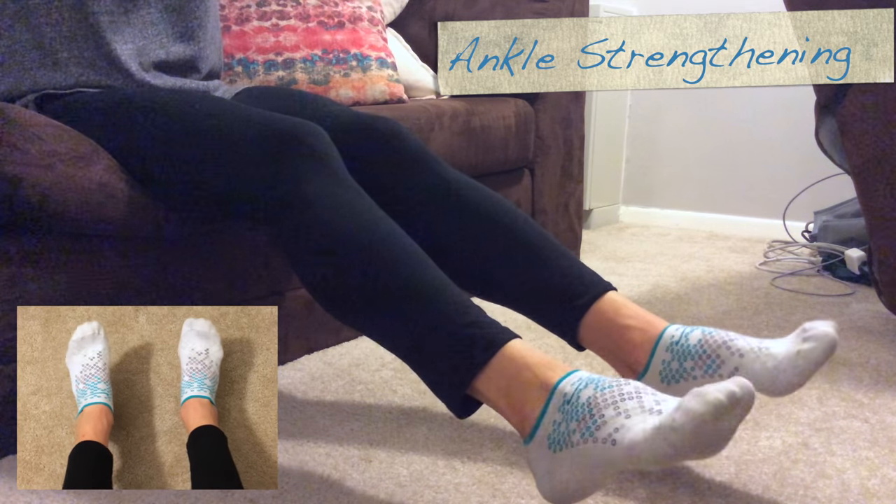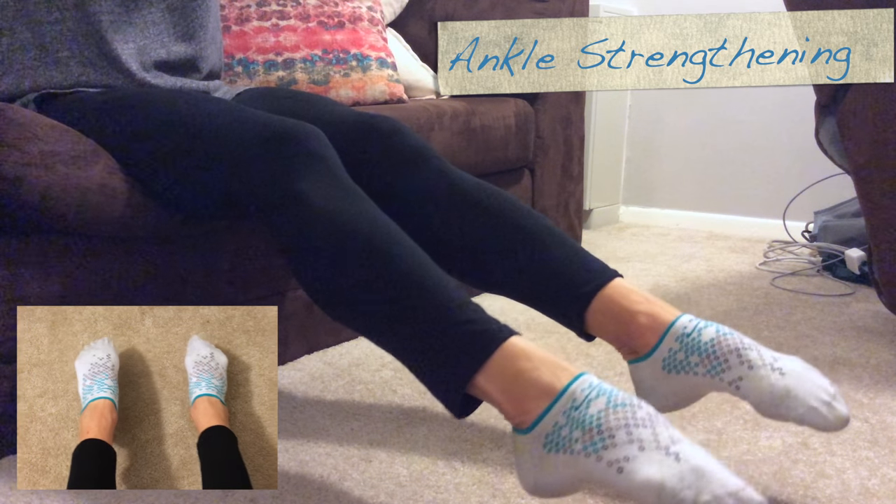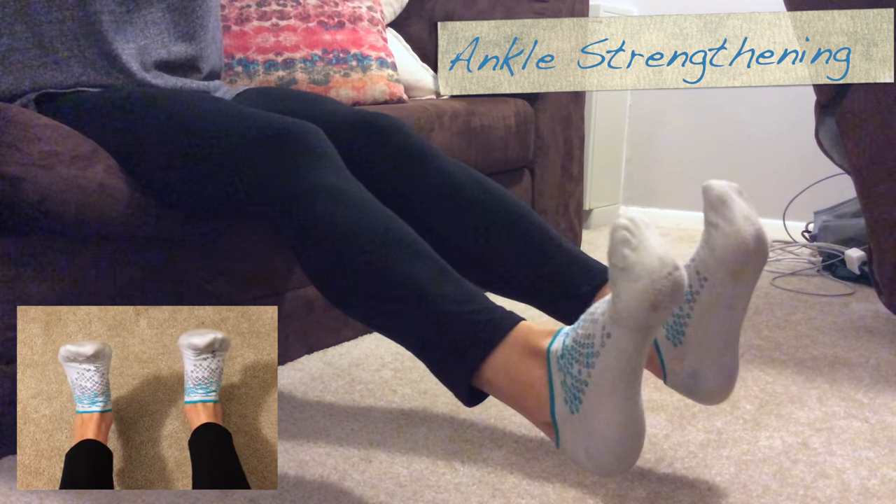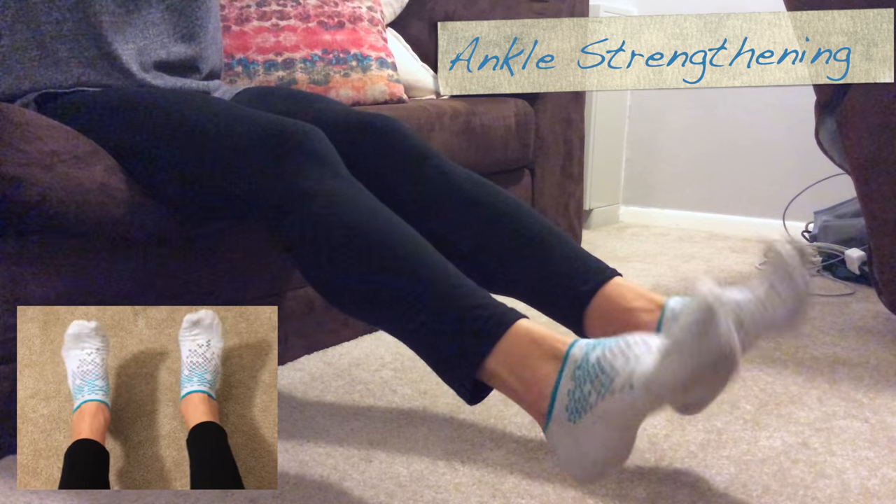The last one is flex and point, again full range of motion. You'll feel all of these in your shin muscles, calf muscles, ankles, and even in your feet.